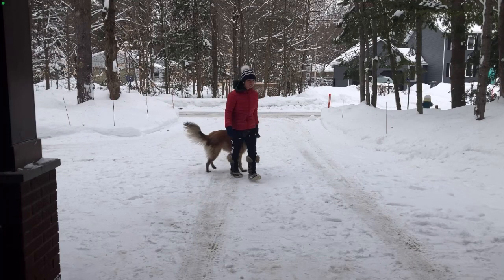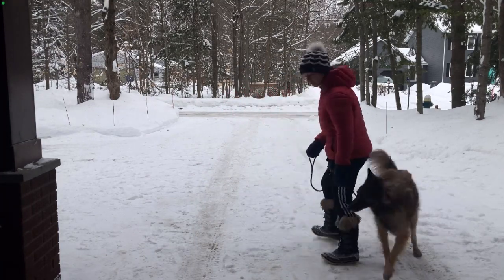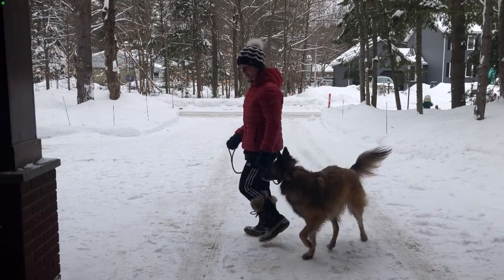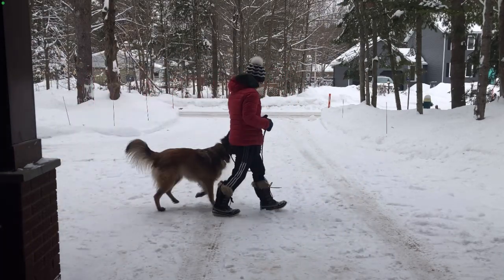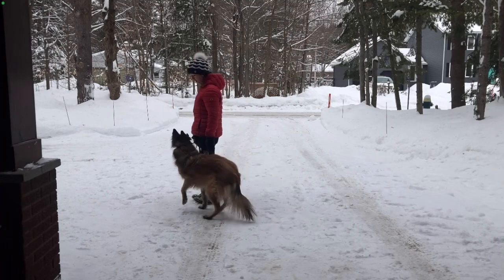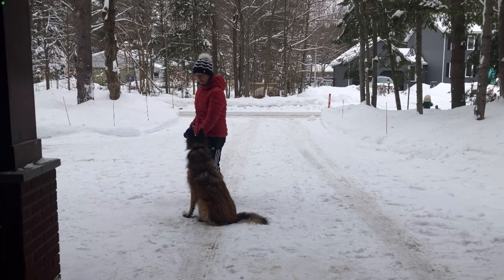To teach leash walking with the slip lead, you say 'heel' and do sharp turns. If she doesn't follow, it's a little pop. Once she's following and gives eye contact, you reward her. When you stop, you wait for your dog to give you eye contact, and once they do, you reward them and continue walking.